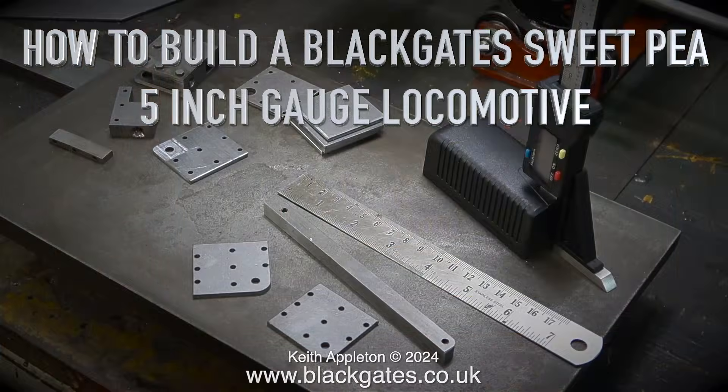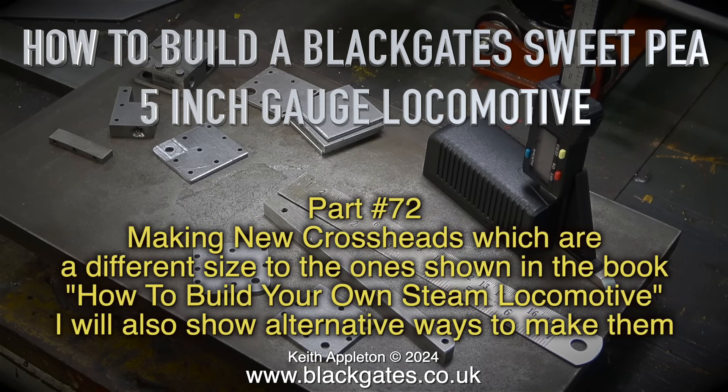How to build a Blackgate Sweet Pea 5 inch gauge locomotive, Part 72 — making new crossheads which are of different size to the ones shown in the book, 'How to Build Your Own Steam Locomotive.' I will also show alternative ways to make them.